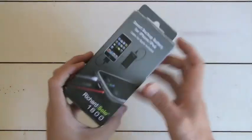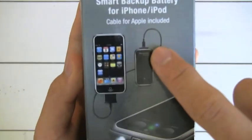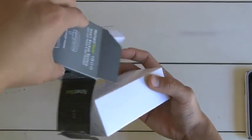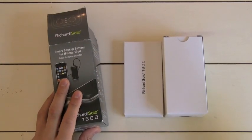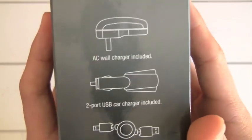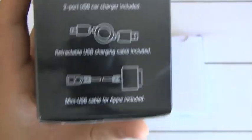Let's go to the middle one — this is the Richard Solo 1800. This is their midline one and they have a couple of versions of this. This one has a cable that connects between the actual battery and the phone or device. So you won't have the problem of it sticking out and potentially breaking off. This one will run you $69.95 — a little bit of a jump from the 1200 at $44, but you're getting a bunch of cool stuff. You get an AC wall charger, a two-port USB car charger which I believe they sell separately for like $19, a USB cord to plug into the computer, and the cable that plugs directly into your Apple product to charge it.